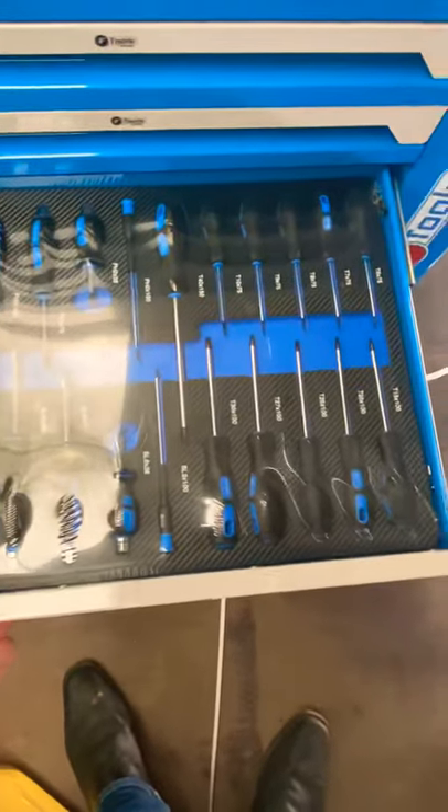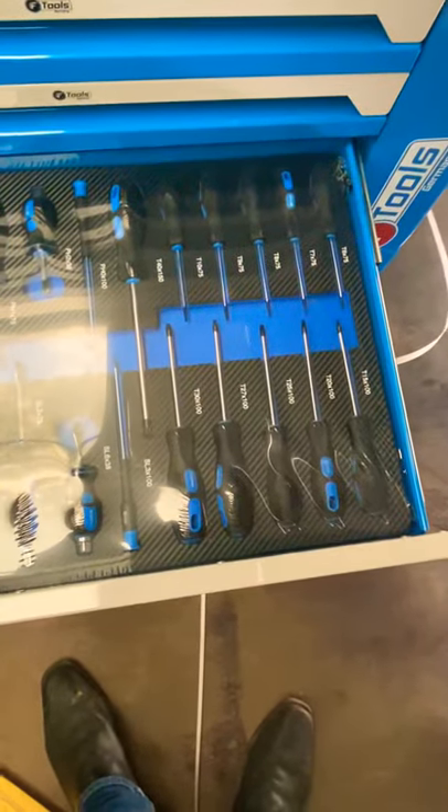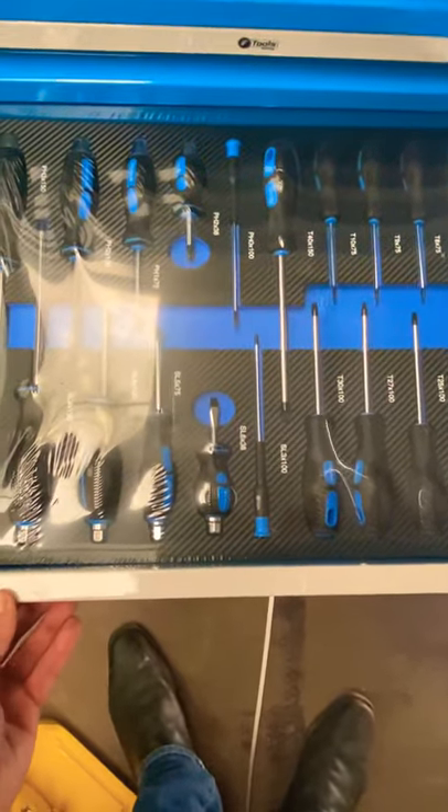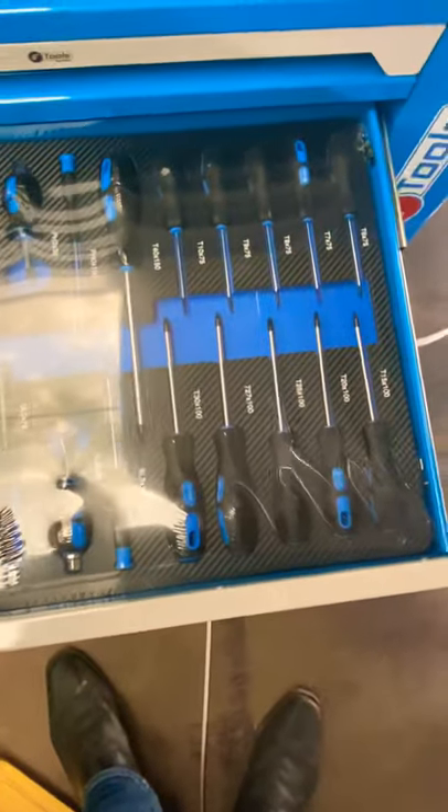Nice set there of every different size and end of screwdrivers with rubber handles, plus socket end attachments with magnetic tips as well.